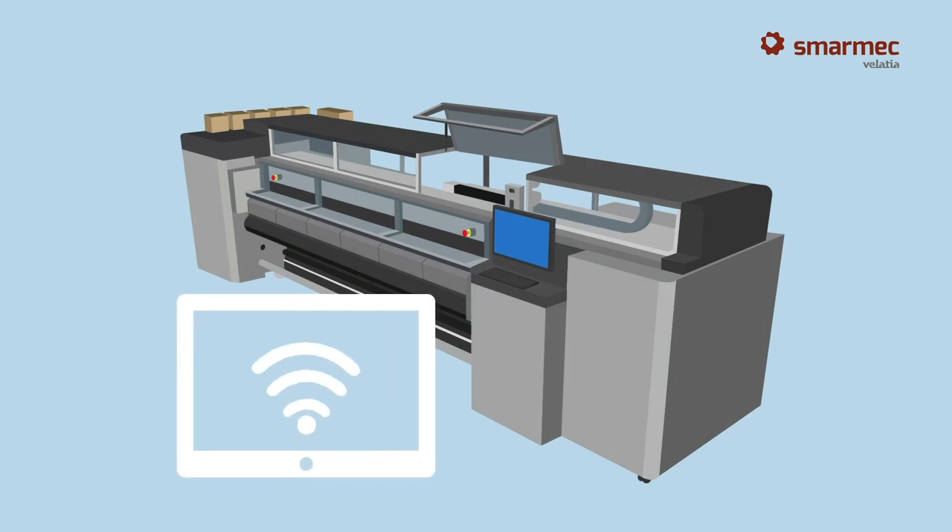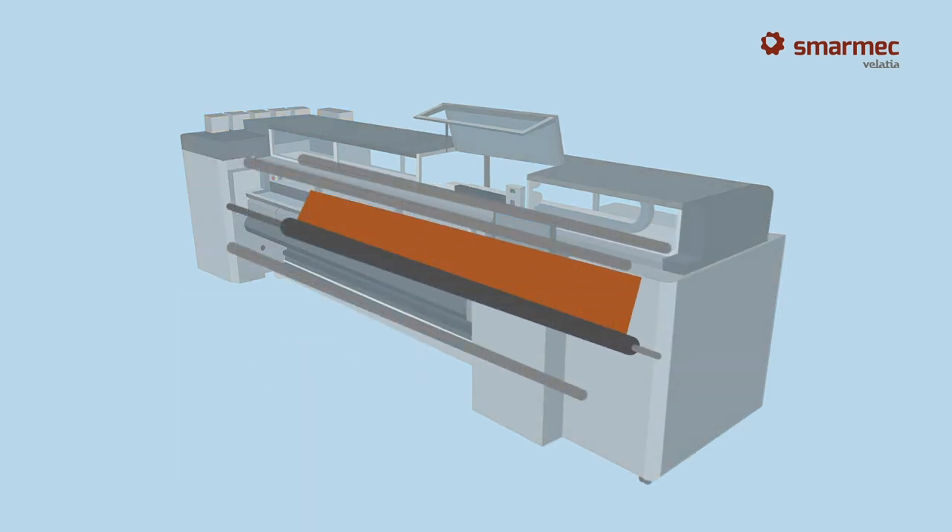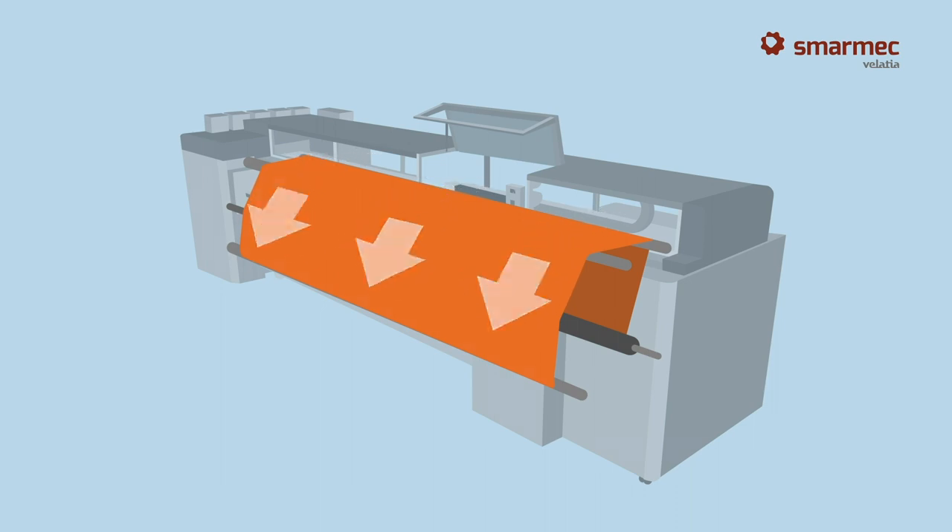The process begins when the document is sent to the printer memory. If printing on paper, the reel is placed on a roller that is driven mechanically so that the paper arrives at the printer intake without wrinkles.